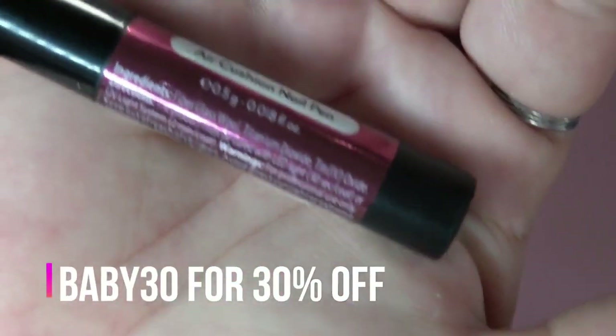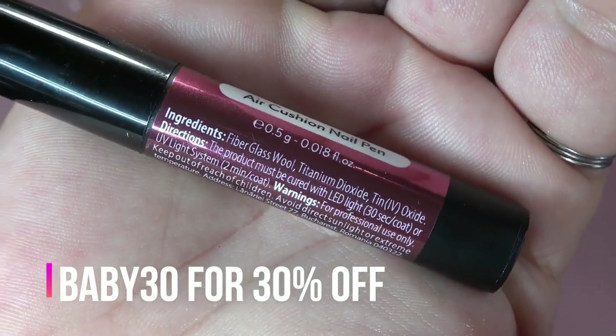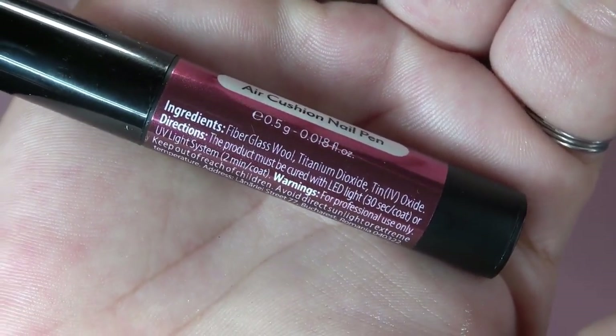Here are the ingredients if you guys are interested, right there at the top.